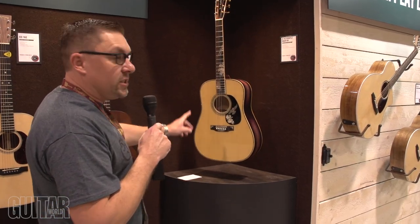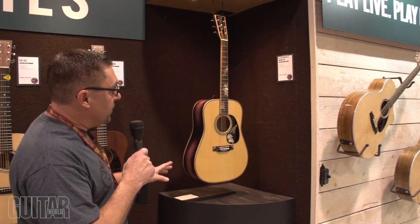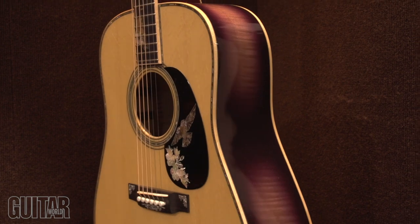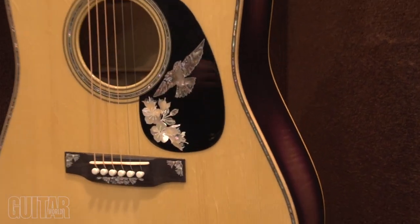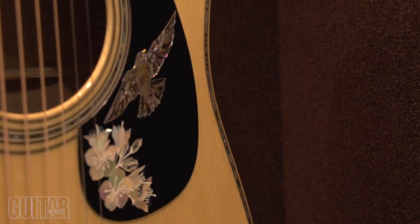Here's one of our new limited editions, limited to 100. This is the fourth in the edition — the D42 Purple Martin. It features a purple sunburst, with a kind of purple hue to it. The inlays on the front are all of our Pennsylvania bird and flowers. The wood is flame myrtle back and sides with an Engelmann spruce top.